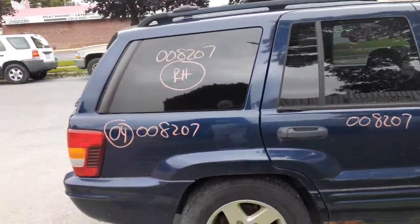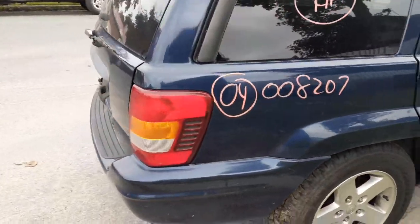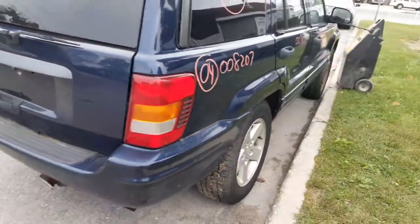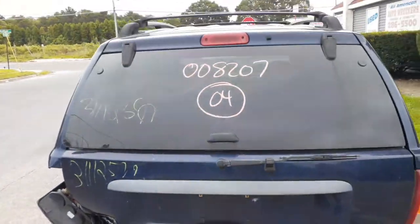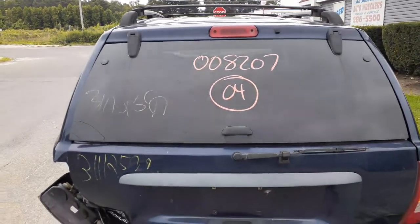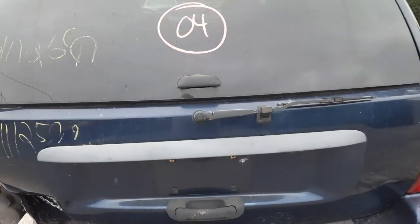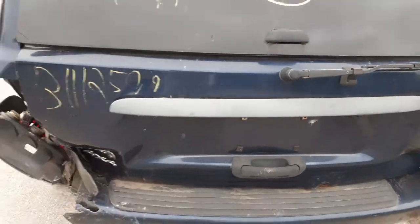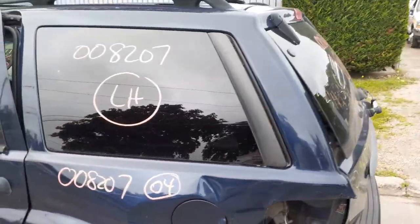You've got a right rear quarter glass in decent shape. Here's your right rear tail light. Nothing in the back is any good. You do have a third brake light up there. Here's your rear glass with privacy tint, rear wiper motor, and a wiper arm. And there's your left rear quarter glass.